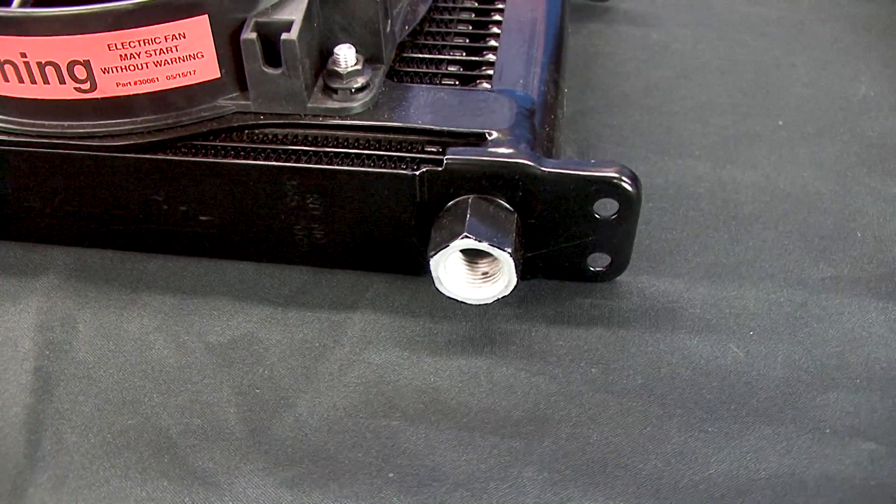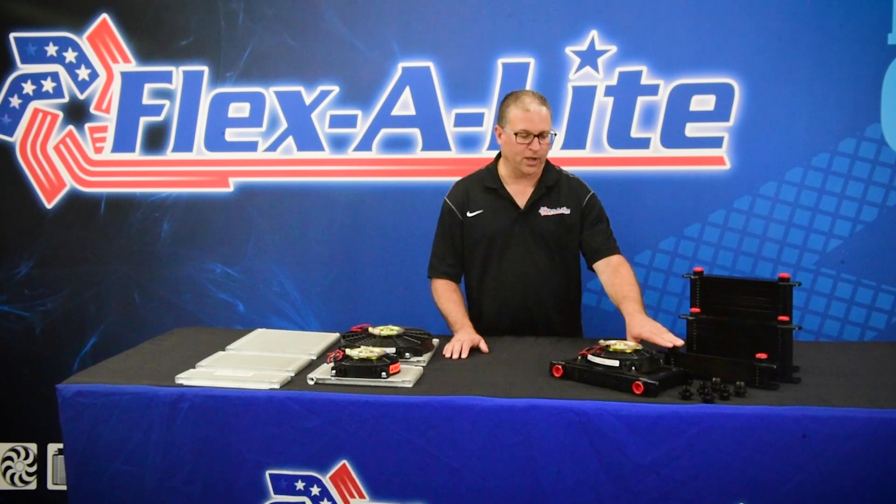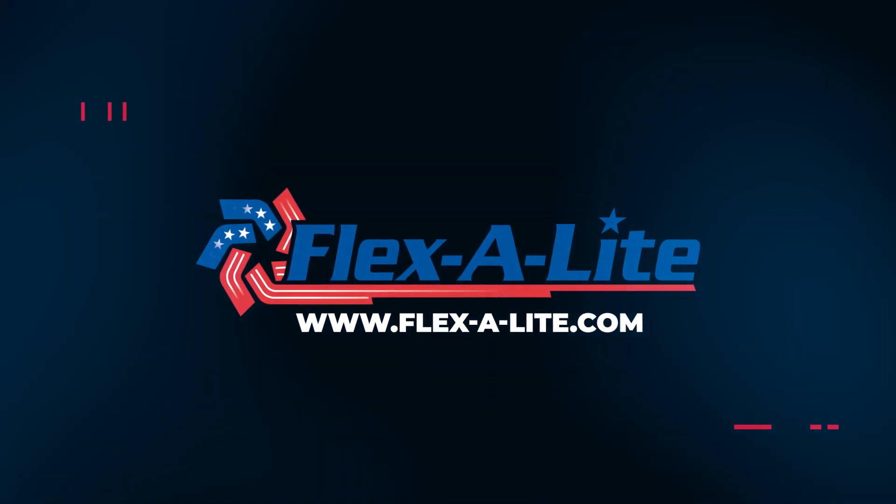In addition, these have nearly 10 times less oil pressure drop than a typical low-cost cooler. Go to FlexLite.com to learn more about the full line of performance cooling products.